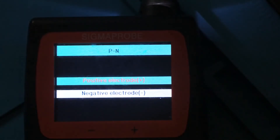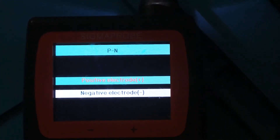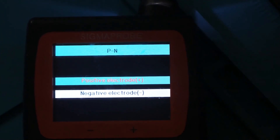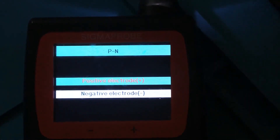Next up we have PN - this is positive electrode, negative electrode. Maybe this is like a voltage input test. I'm not really sure what's going on here. It may just be that you want to touch it to a signal and see if it's a positive signal or a negative signal.